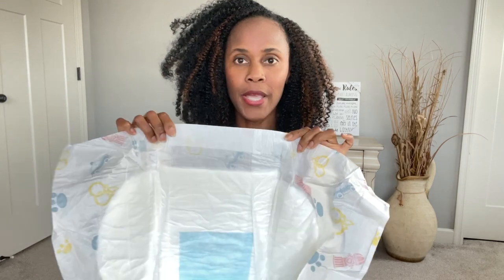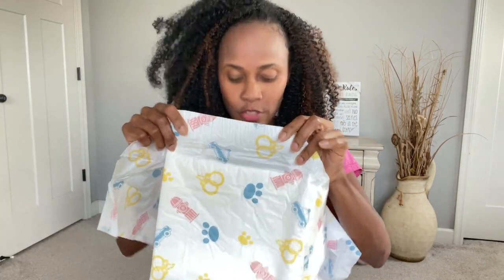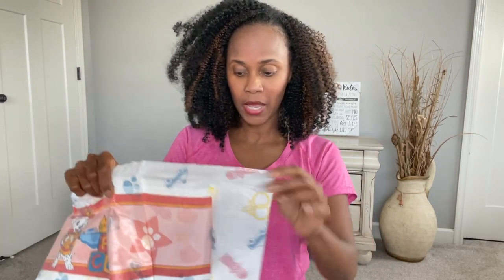As you look at this a little bit more, it has the high elastic waist in the back and it also has the high elastic waist in the front, and that's going to keep you nice and secured.